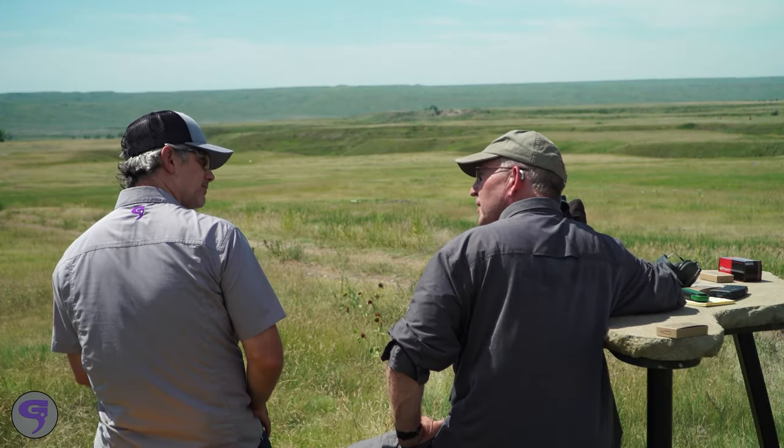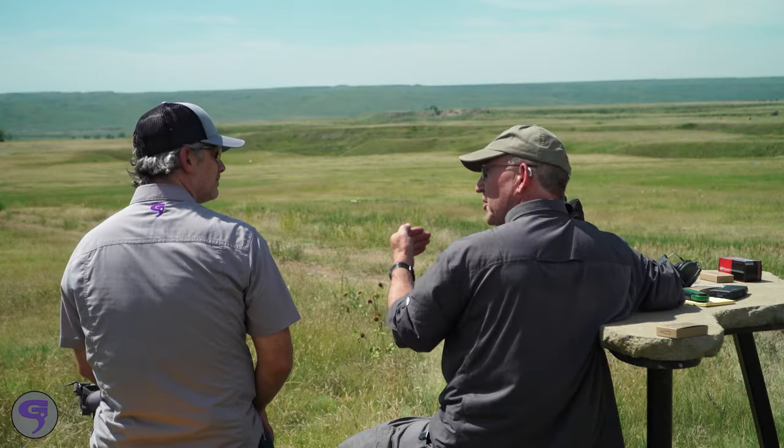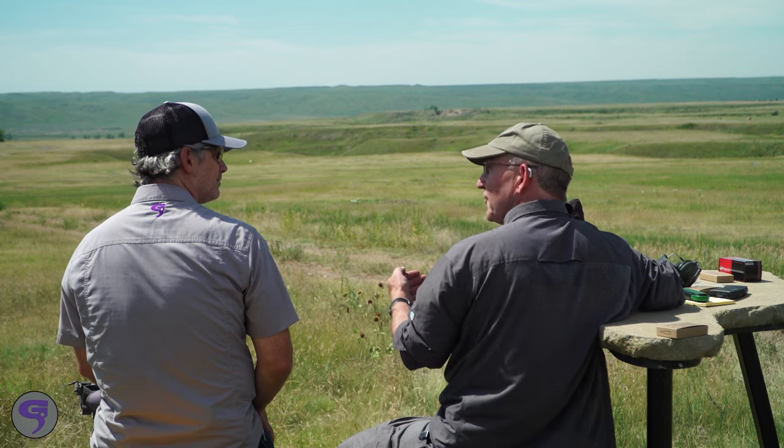Jeff, you've developed a formula to quickly adjust for wind using a 5.56. For a 5.56, the formula is range squared — range expressed as a single digit — and that gives you your answer in inches. For example, this first target we're going to shoot is just under 300 yards. For a 10 mile-per-hour full-value wind, the formula would be 3 times 3 is 9 — that's your base answer: 9 inches of wind drift in a 10 mile-per-hour wind.